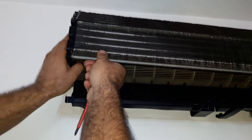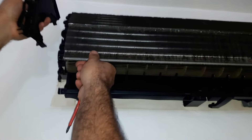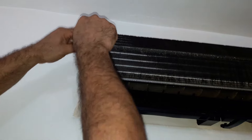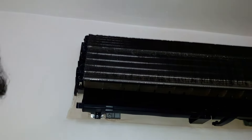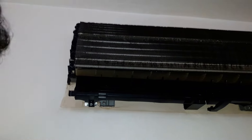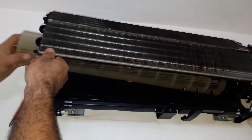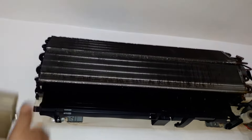Now we are able to lift up the evaporator a bit to remove the blower. This is the screw holding the bearing. Now we are going to gently remove the blower. On this side the motor can now be easily removed. There we go.